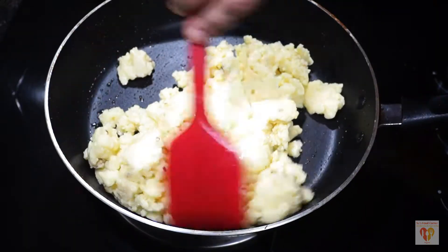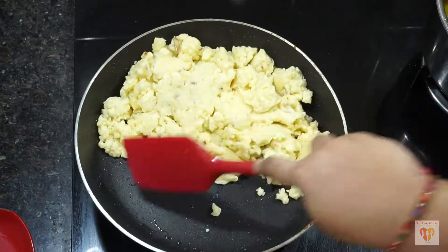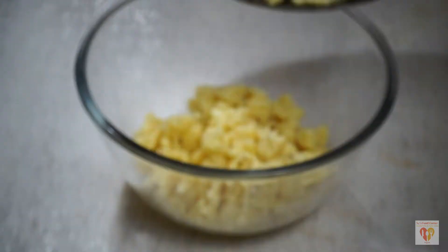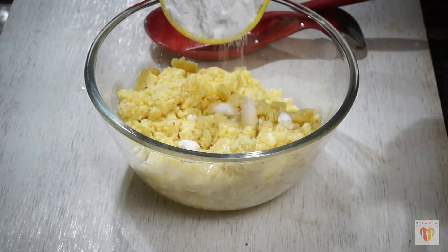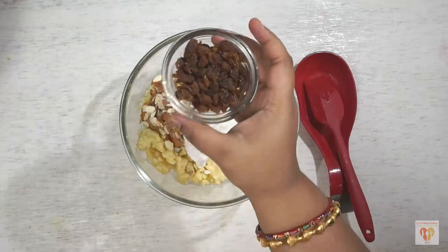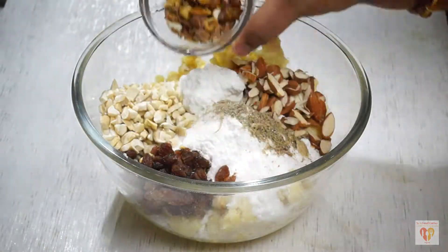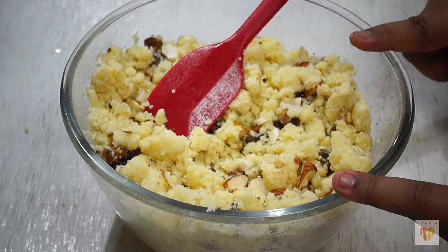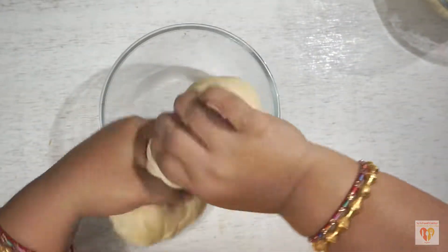I have heated a pan on low flame and will add the mawa. Fry the mawa till it becomes soft and releases the oil. My mawa is done — it will take around 7 to 8 minutes on low flame to cook the mawa and make it soft. Let it cool for 1 to 2 minutes or till you can touch it with your hands. Now we'll add powdered sugar, green cardamom powder, and all the nuts — cashews, pistachios, almonds, and raisins. Mix them well. Make sure you add the sugar when the mawa is a little warm but still touchable, otherwise the sugar will melt. My stuffing is done and my dough is done.